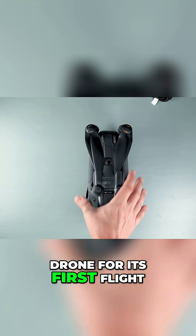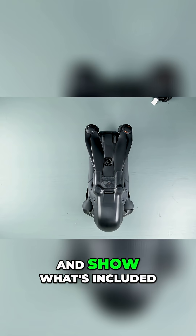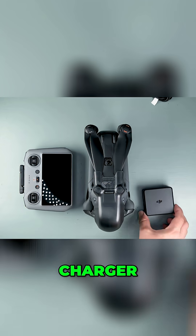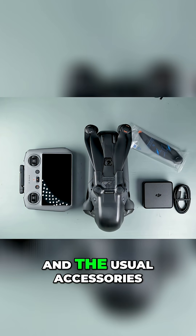Before setting up the drone for its first flight, let me quickly recap and show what's included: the drone body with the battery, the RC2 controller, charger, propellers, cables, plugs, and the usual accessories.